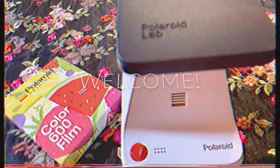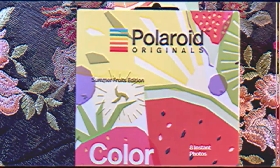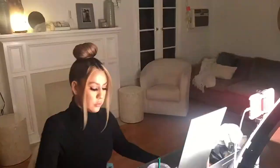Welcome to all of my fellow creatives. Today I will be giving you a tutorial on how to do self-portraits at home using the Polaroid Lab printer. Pre-pandemic, my favorite genre to shoot was fashion and portrait. And even though I really miss working with others, it's important to continue to be creative and always work with what you have access to.